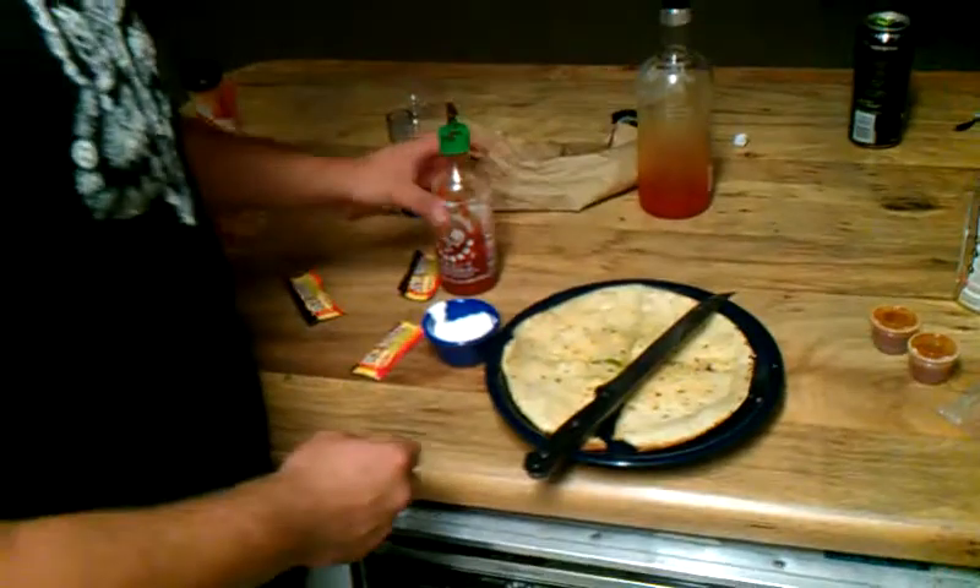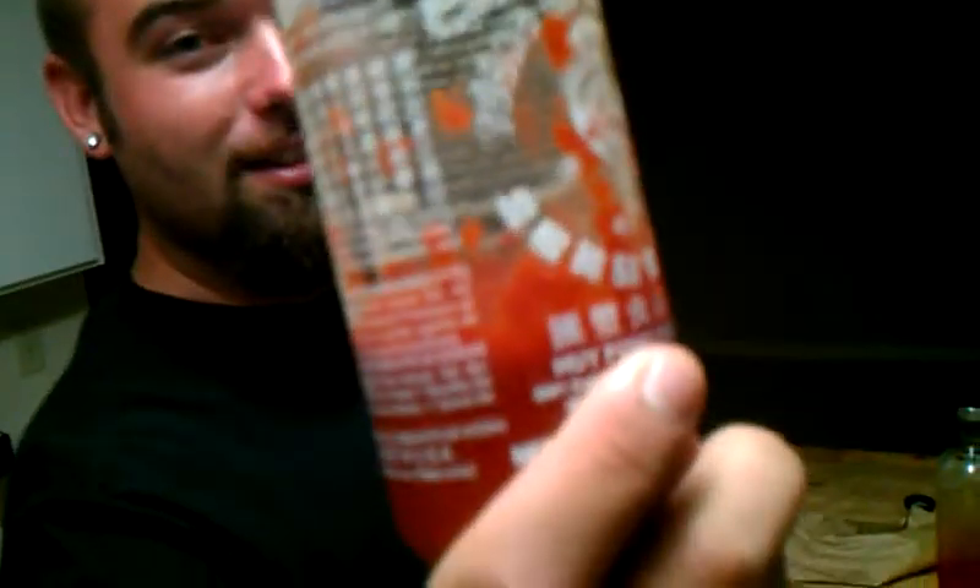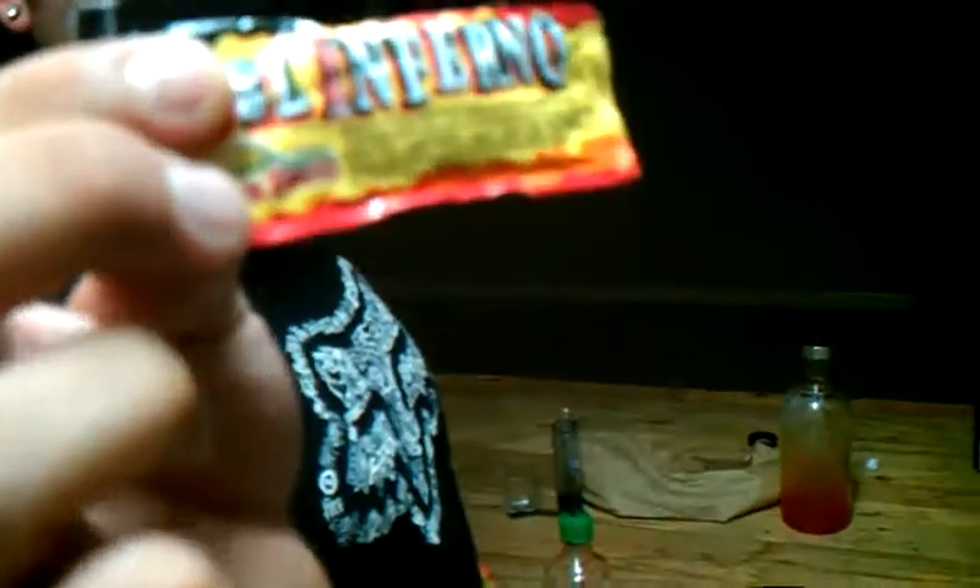What have we got here? We have a cheddar quesadilla stuffed with some fresh jalapeños, green chili, a little bit of that right there, obviously some of the inferno sauce — feel the burn — and a little bit of Adalberto's red sauce.